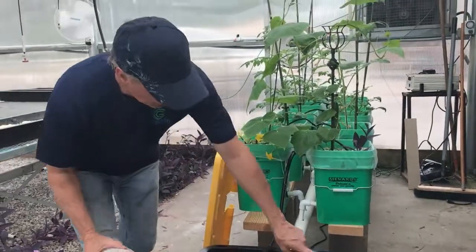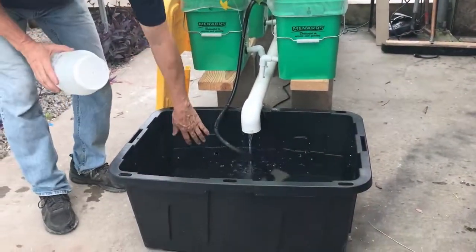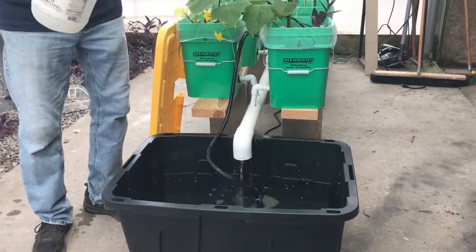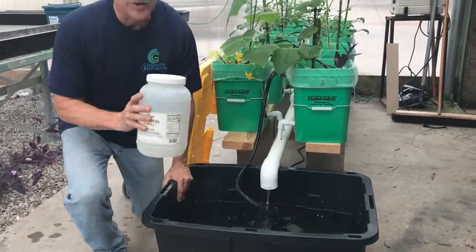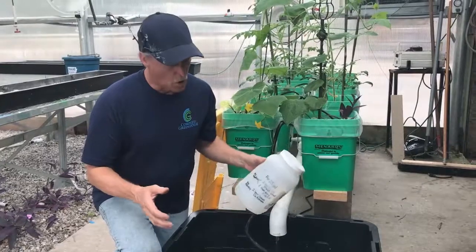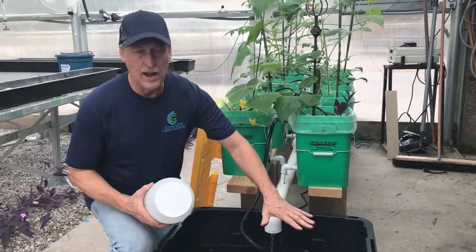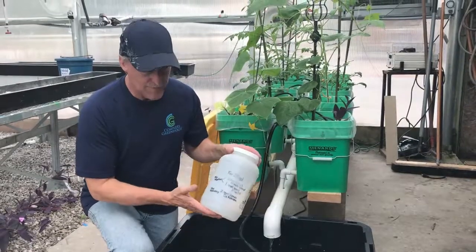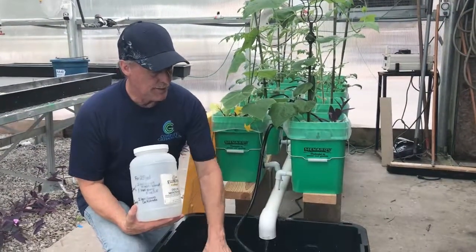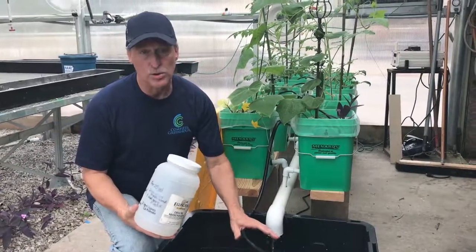When the bins hit about halfway down — even lower than that if you want — there are two ways to refill. You can use the main mixing bin and just top off with a bucket, or you can calculate proportionally: if you've got about 12 gallons, do 5 teaspoons, 5 teaspoons, and about 2 and a half teaspoons. That way you can just keep it topped off. It's okay for them to get down to a quarter.